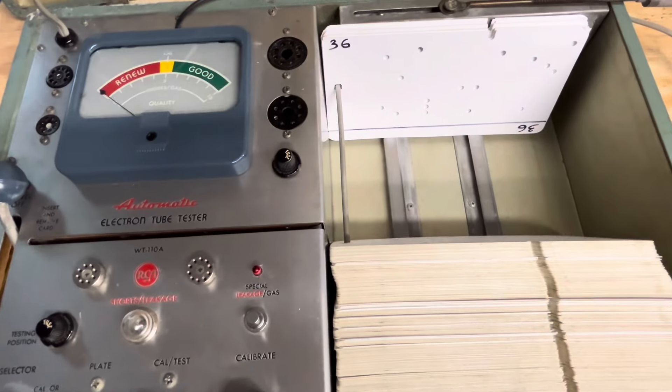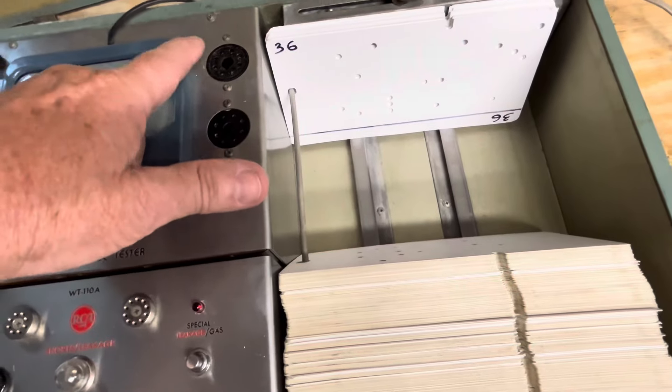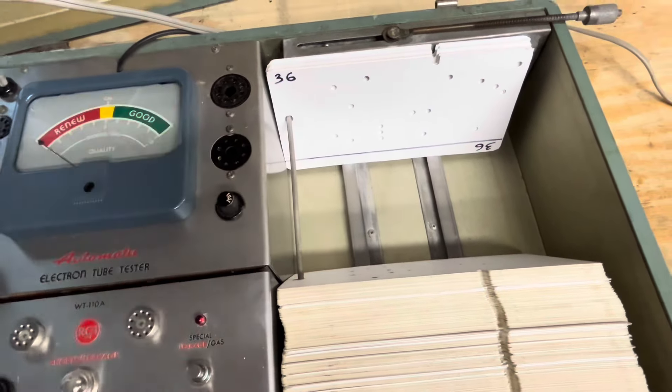I'm going to be making those today, and I'll show you what they look like, and then we'll test some tubes that use the 4, 5, and 6-pin jacks.